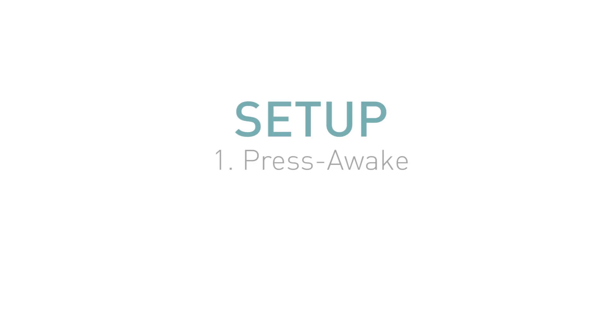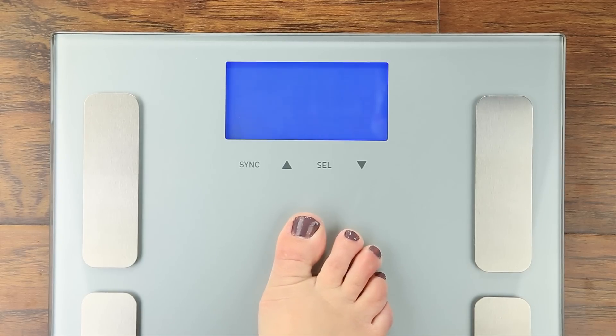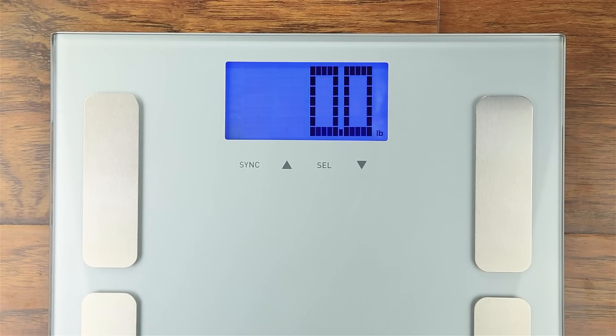Step 1: Press Awake. To get started, briefly step on and then off your scale. In the manual, we refer to this as Press Awake.